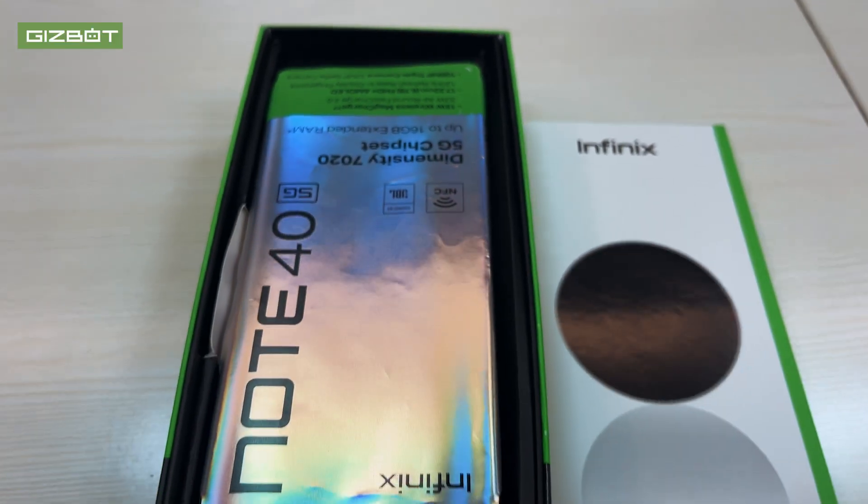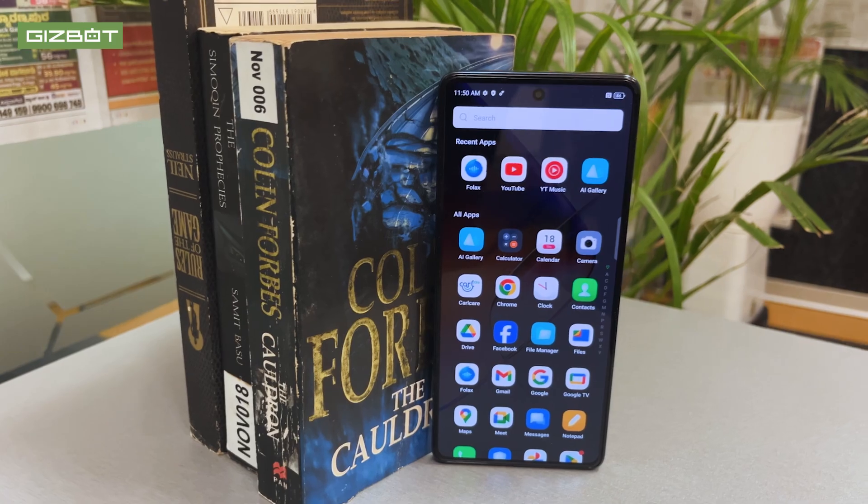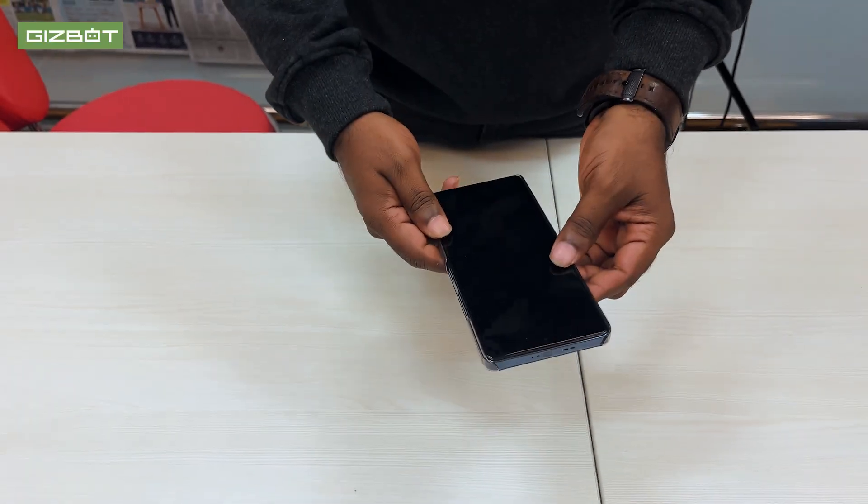I like the color of the phone — I like the matte finish, and I like the placement of the camera. There are 3 cameras, RGB lighting, and a flash. If you use the flash, the RGB lighting can enhance entertainment and gaming.